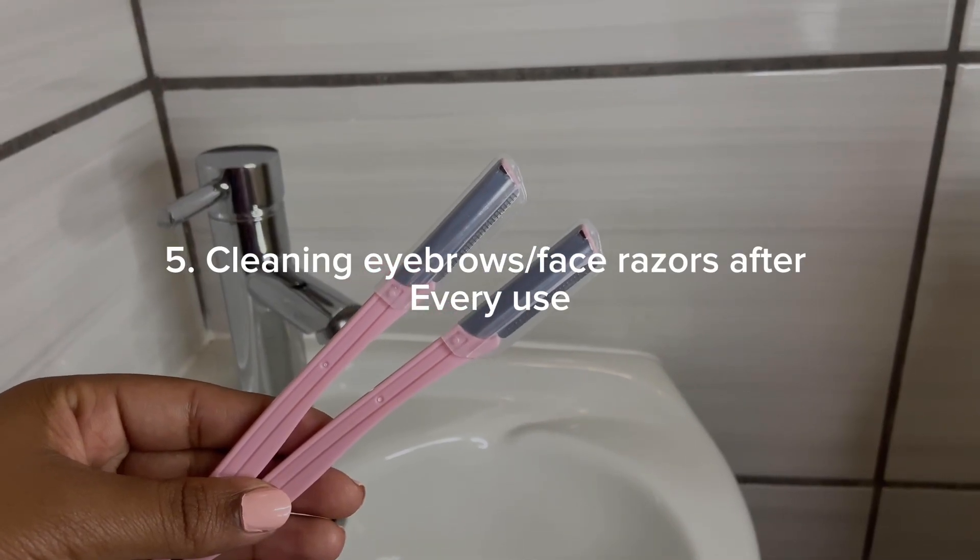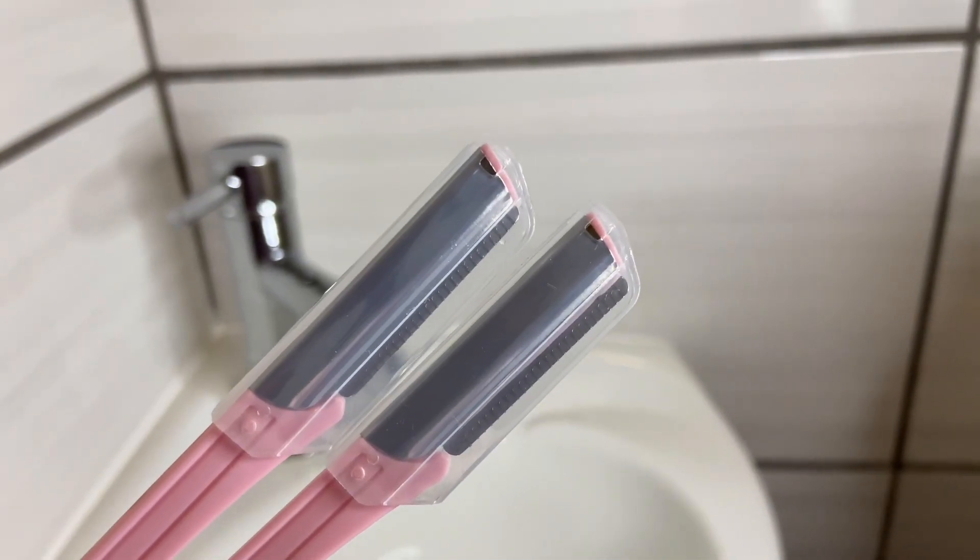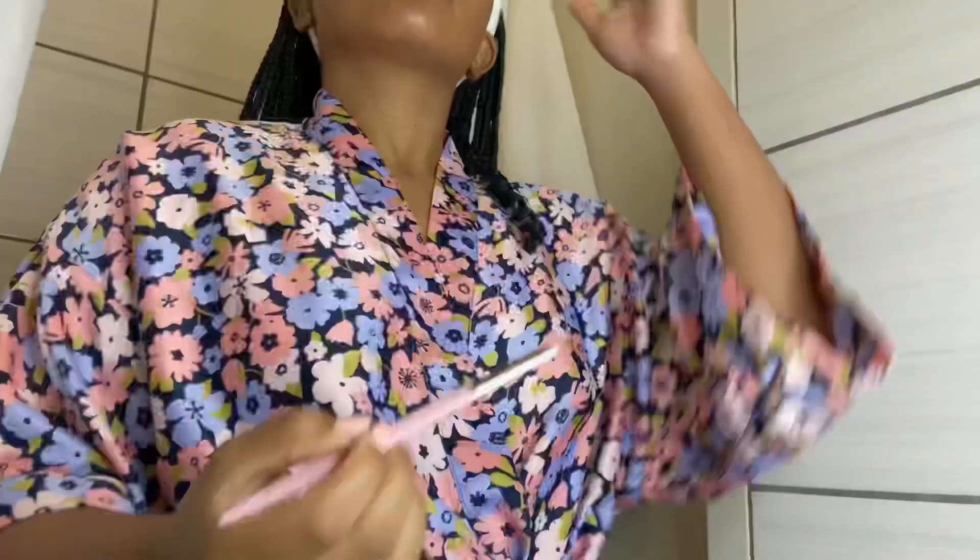For my facial care, I use facial razors to shave my face. It's not necessarily essential, but I do it to remove dead skin cells and facial hair. This overall helps with skincare absorption — after shaving, my skincare absorbs much better. If you're into makeup, it also helps you achieve a smoother base.